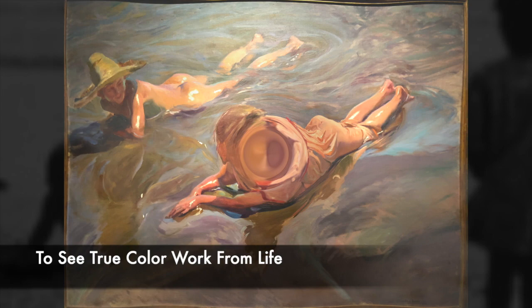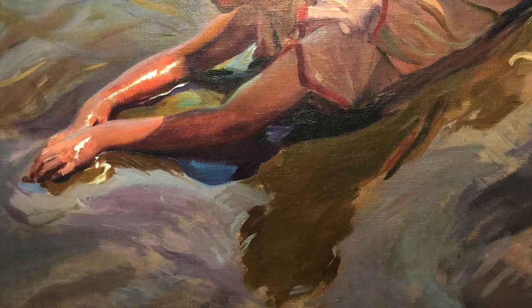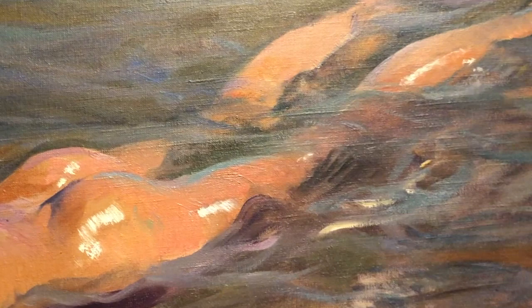First, Sorolla teaches us that to truly understand color, you must work from life. Working plein air allowed him to record the color that was before him and not make it up in the studio. Sorolla had a keen eye for identifying and mixing exactly what he saw, and it's these surprising true-to-life color passages that make his work so intriguing.